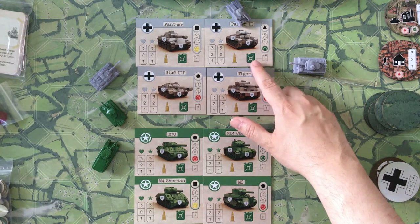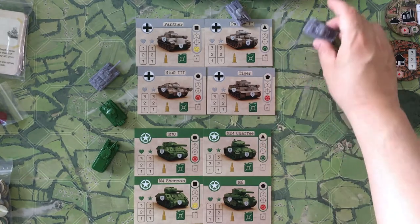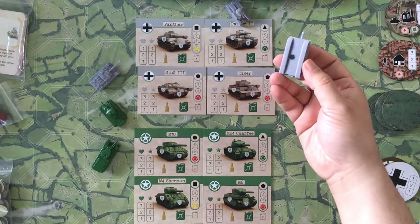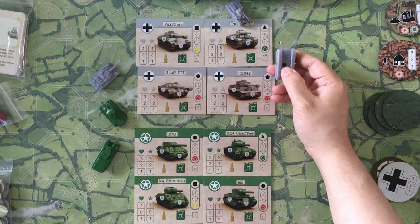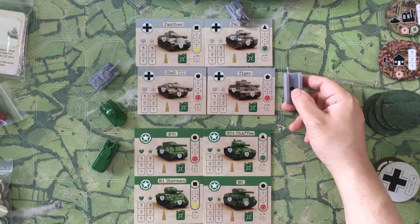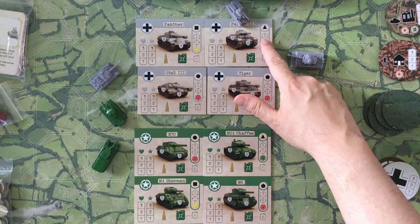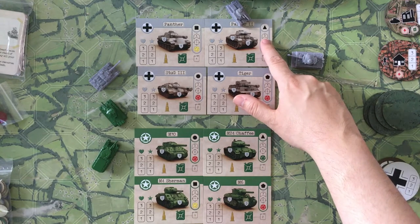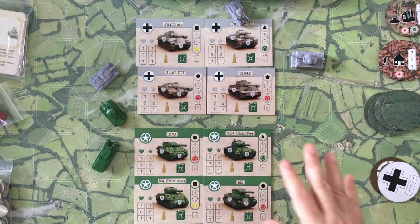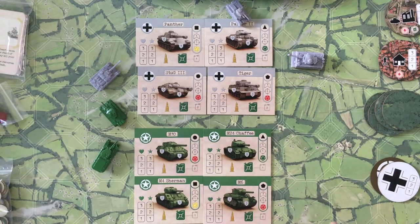Back to the fuel consumption as the tank moves around — then you have these symbols on the bottom of the card. This block here tells you how many action points the unit has. When it gets activated, how many things can it do? Everything — movement, shooting, anything like that — has a designated amount of action points.